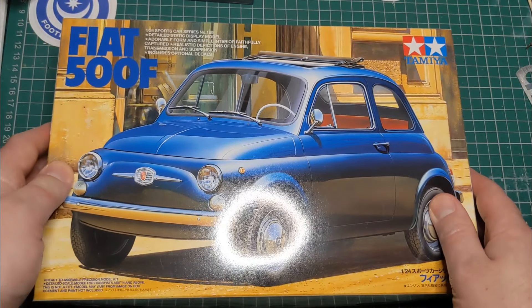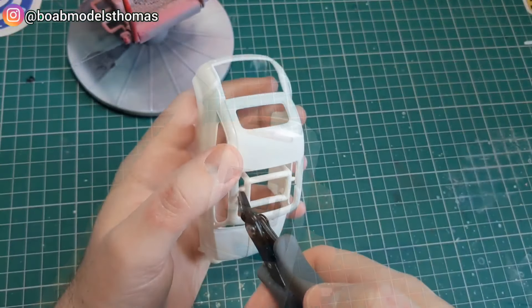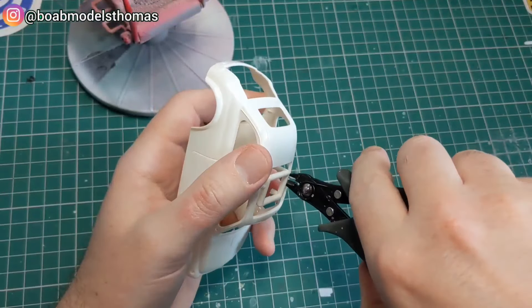Hello and welcome back. Here's what we're building. This kit was first released in 1996 by Tamiya and this is the recent re-release.